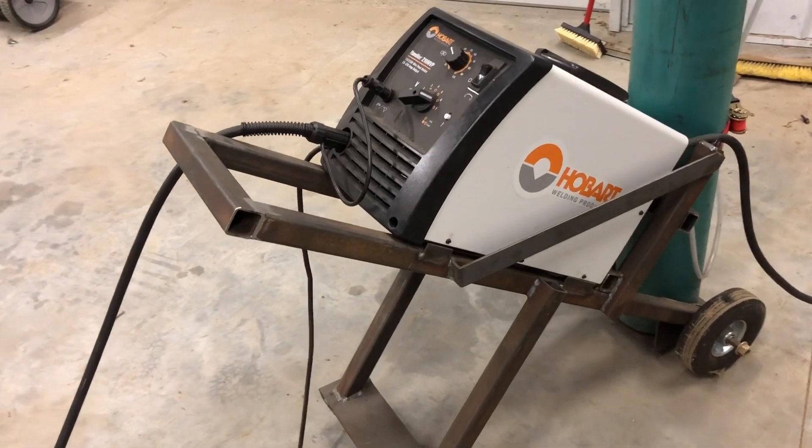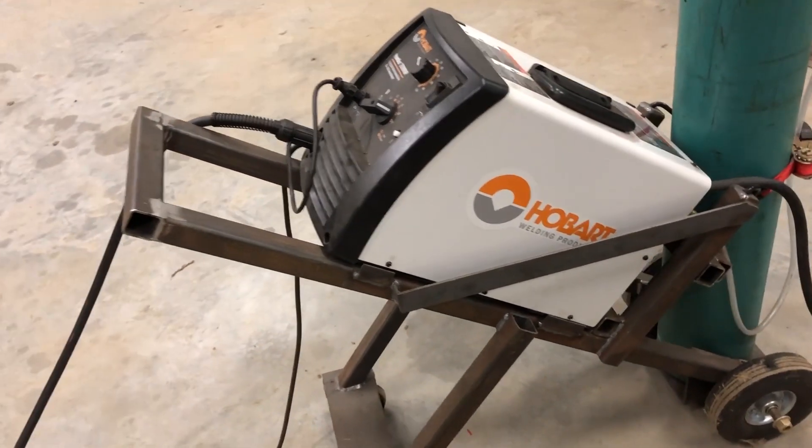All in all, I love the machine — it's great, you can't beat it. You could go and buy the Miller version of this, but all you're getting with that welder is just a higher price tag and a different name on it, really.